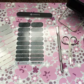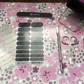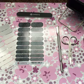Hello, I'm Danielle Niederhauser and I'm going to show you how to get a perfect Jamboree manicure quickly and easily using our amazing nail and hand care products.